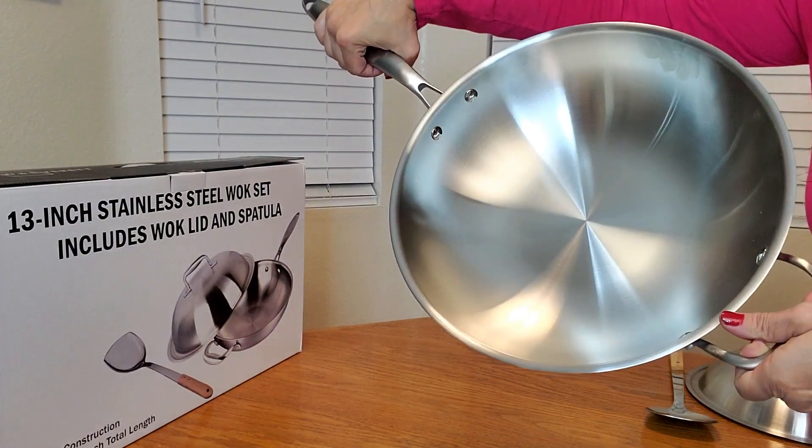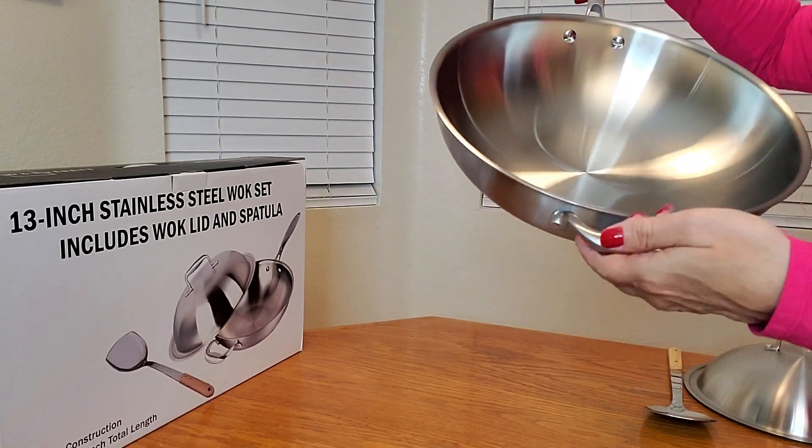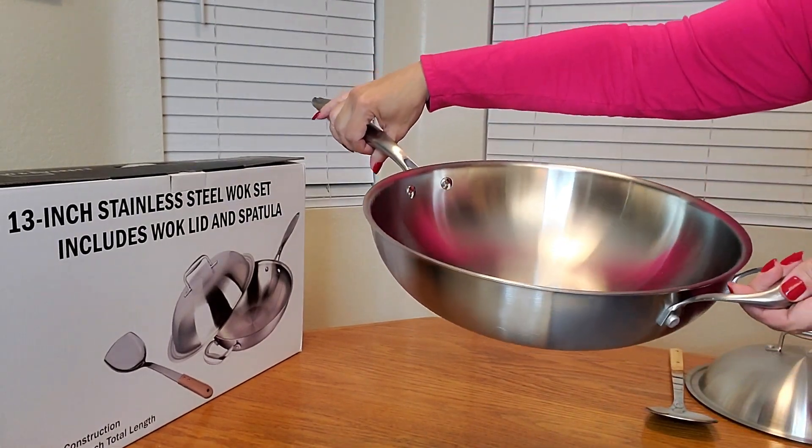Such a nice, deep area — perfect for lots of cooking space. And a very comfortable handle as well.